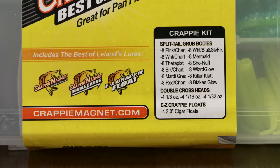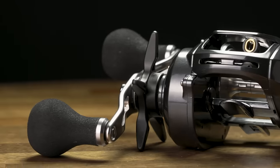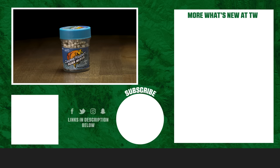Now we got it in stock, so if you do a lot of crappie fishing, we got the Crappie Magnet baits for you. That's going to wrap up today's episode of What's New at Tackle Warehouse. For more information or to purchase any of the products seen here today, click shop or the link in the description below. If you enjoyed this video, hit the like button, subscribe to our channel, and let us know in the comments which one of these products you're most excited about.